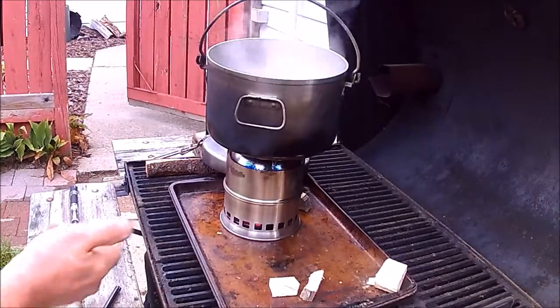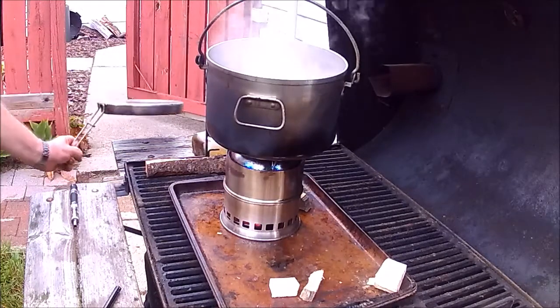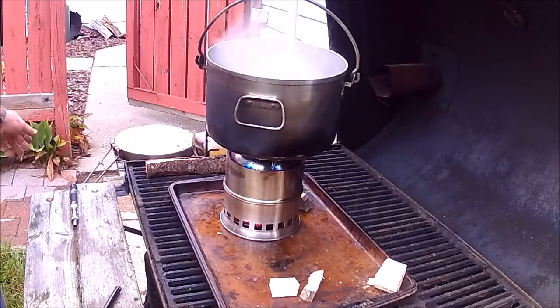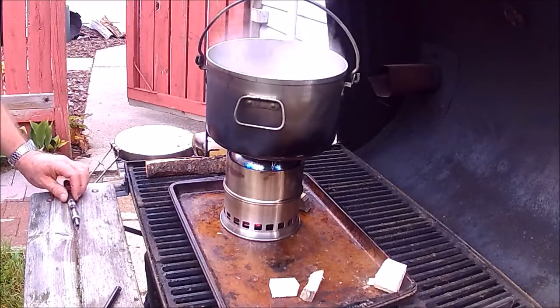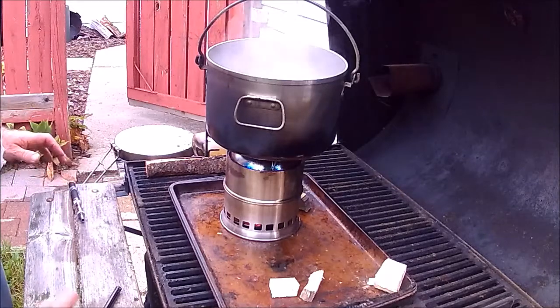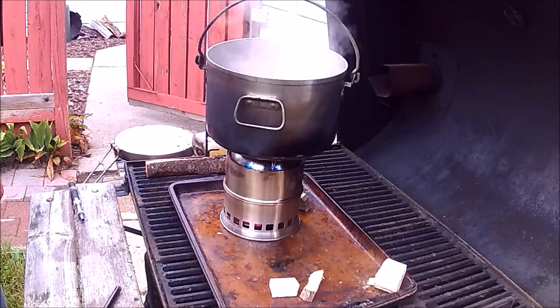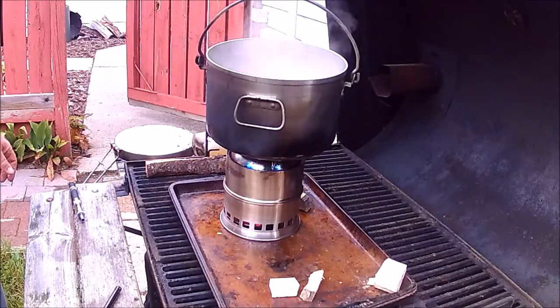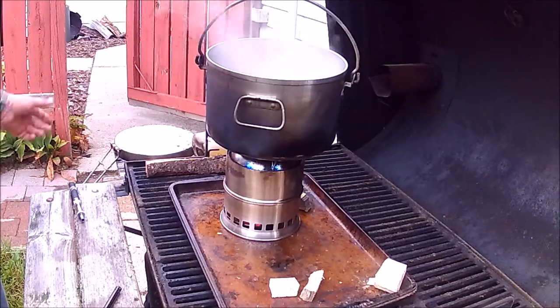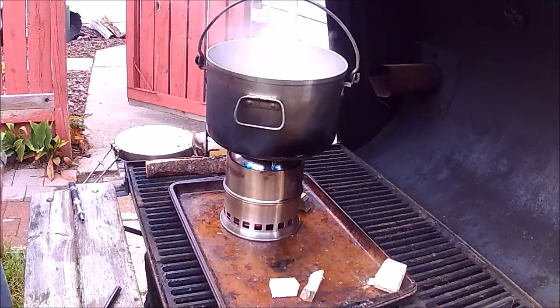This is Shovelhead 8. To summarize this test of the stove: it'll boil two quarts of water with one load of wood — I didn't add any more. Of course, it all depends on your wood and how your wood is cut. I'm going to say this is a good enough test. Time means nothing because how you cut the wood or what kind of wood makes a big difference in how much heat you get.